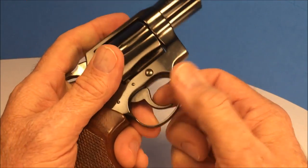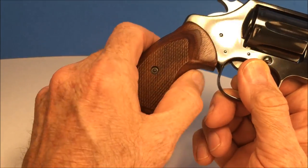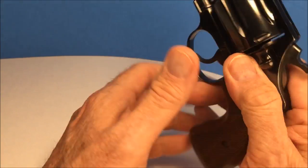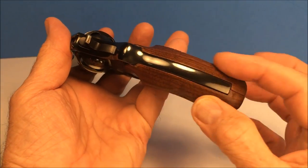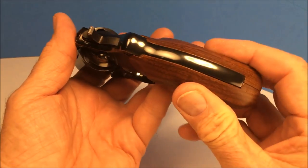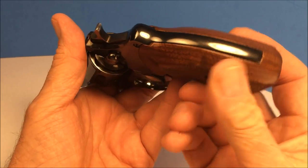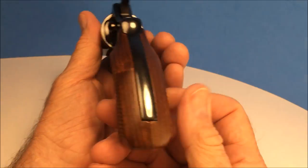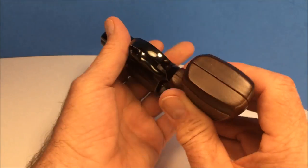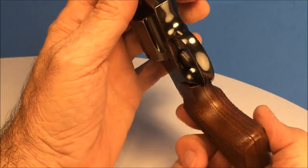It's got the walnut grips — very nice, beautiful grips. A lot of times you'll see these and they'll be two colors. What happens is somebody wears a gun and one of the grips just fades from the sun. You see that so much — one grip is always a lot lighter than the other one. But these are the same: nice, dark brown walnut. Love it.